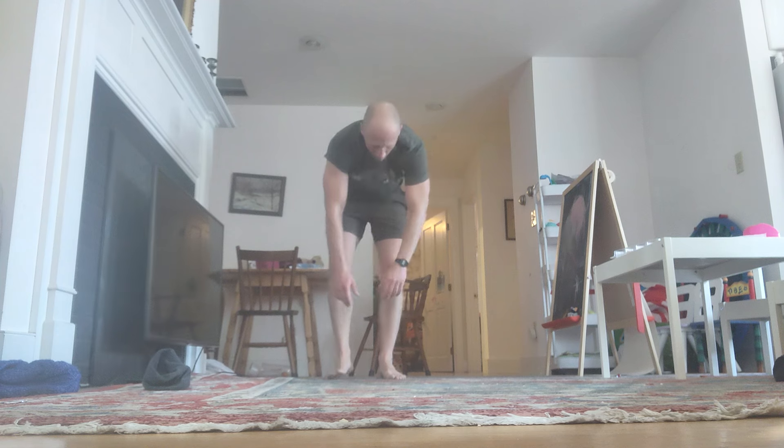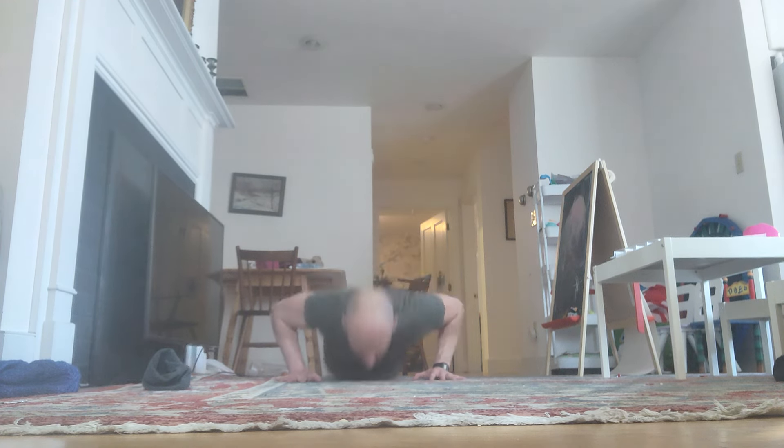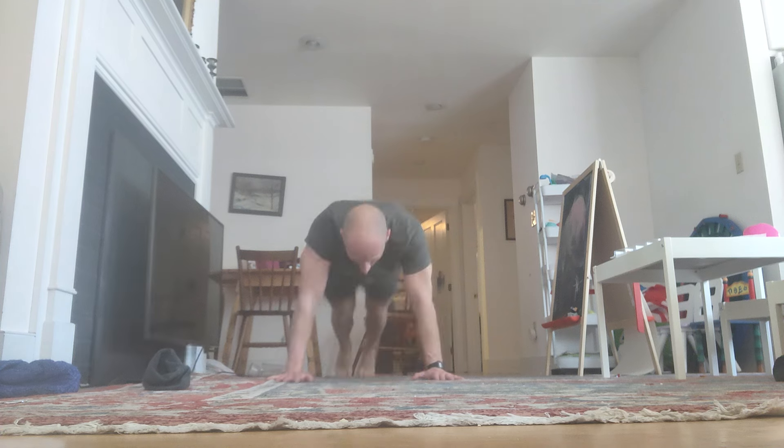One more set. Down. Reps 29 through 32 completed. Come on. Shake it out.